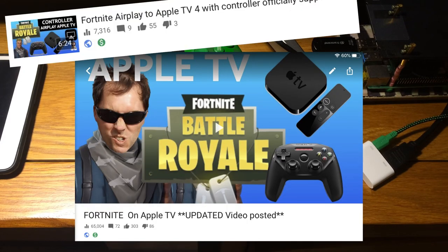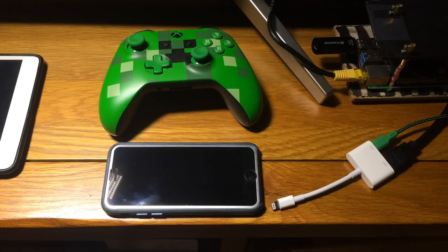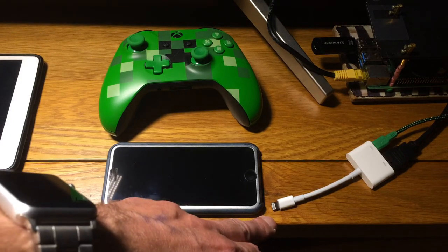I've done videos before using Apple TV and AirPlay mirroring which works alright but it is a bit laggy. This cable isn't laggy at all.